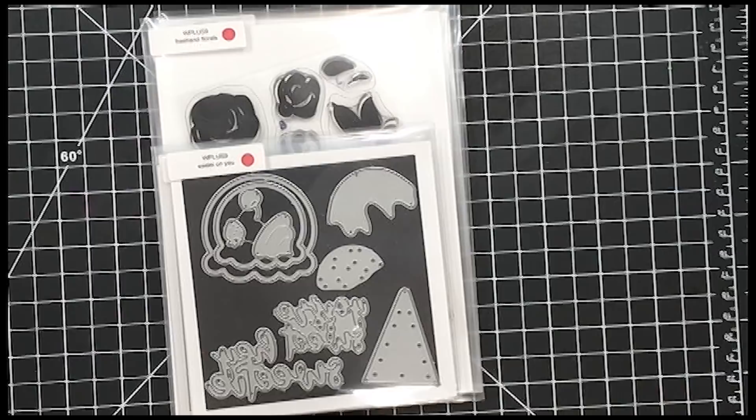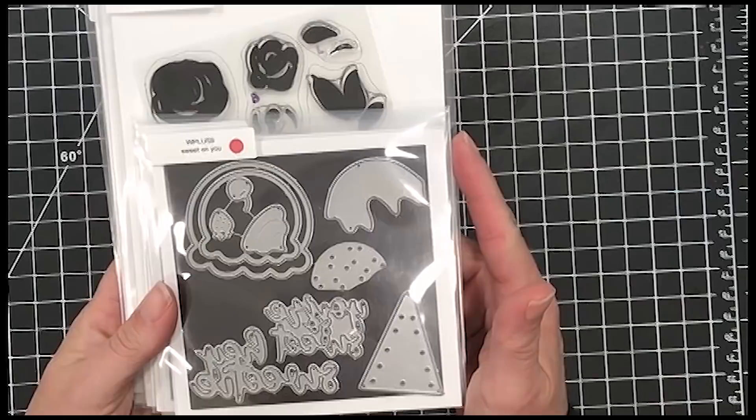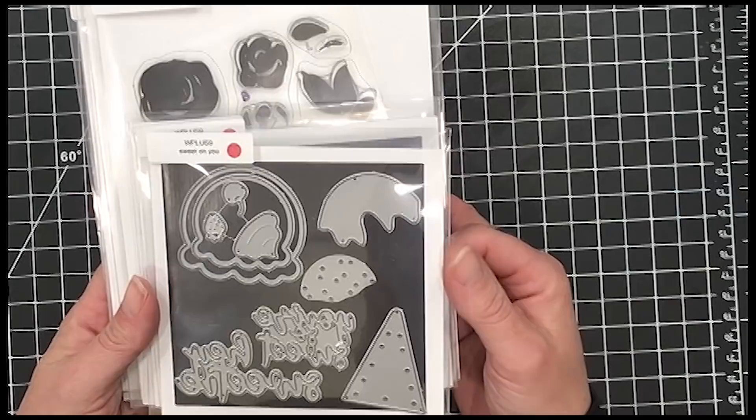Now, some of these were released at the beginning of the month and some of these are a little bit older stamp sets. I think some of them were last year and some were the year before last, but they're still super fun — oldie but goodies.